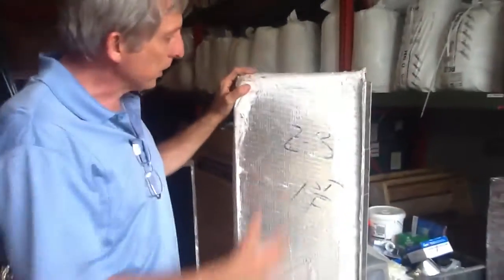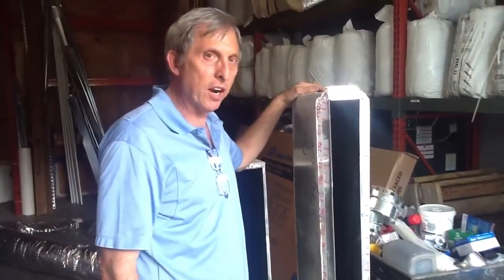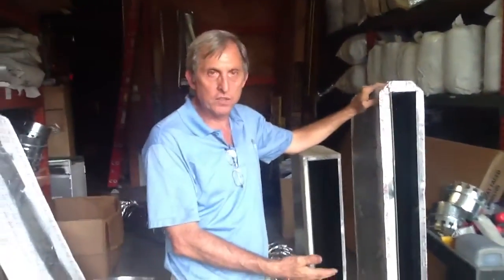Take this box right here — this box is a 5-foot box, it's a supply. You want to figure on about 50 CFMs per foot, so this box is only capable of carrying 250 CFMs. The reason you want to do this is so you don't have any whistling noise or it doesn't blow too hard. You want your air to come out very gently. In this particular case, I'm putting out 250 CFMs.